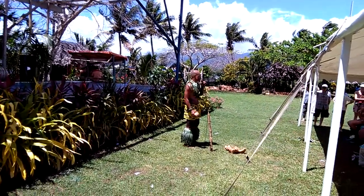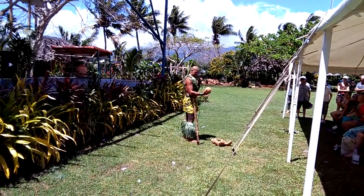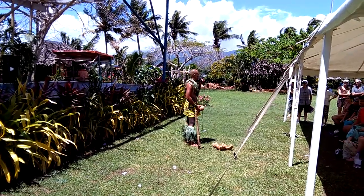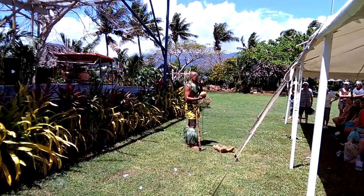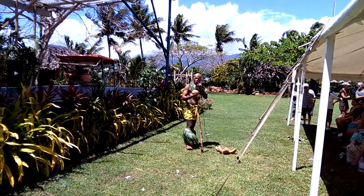So there we have it. Are you impressed or what? You're supposed to clap your hands after I do that. So the average for a man to husk a coconut is usually about six to eight seconds. A woman — almost all day long. So that's why the men in Samoa are the cooks.